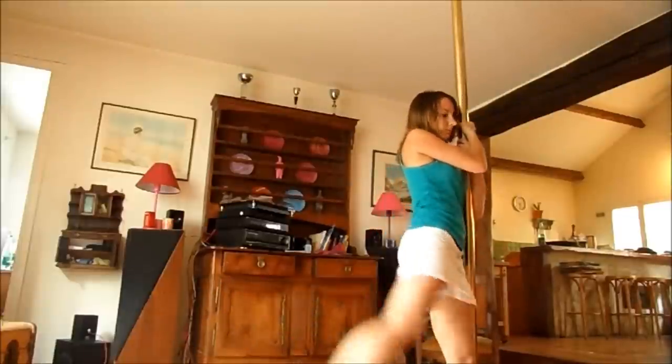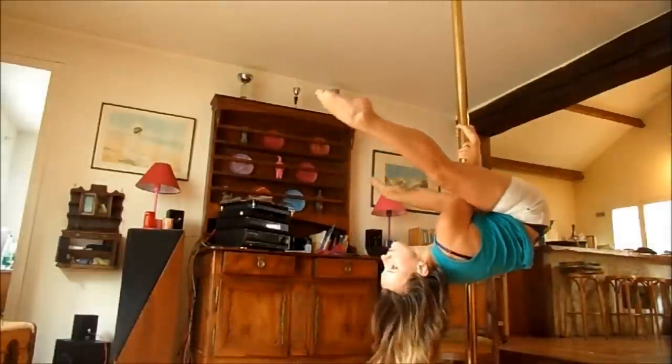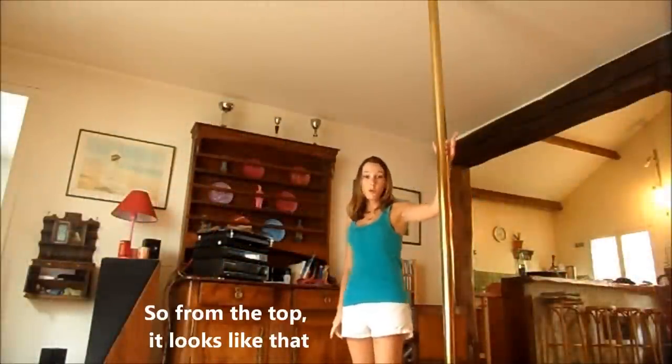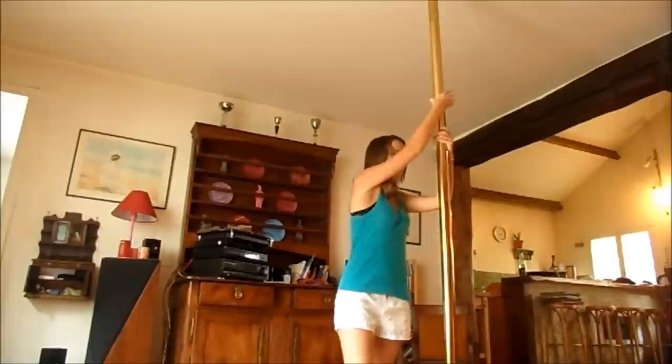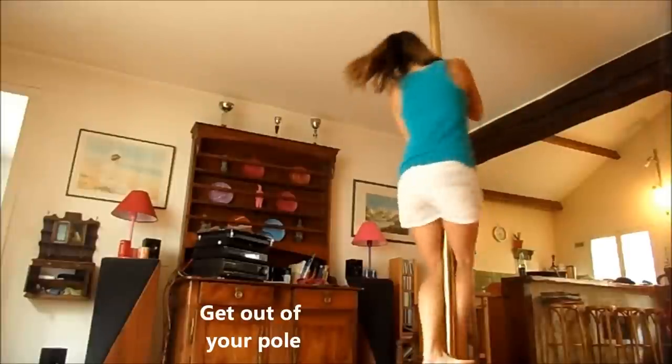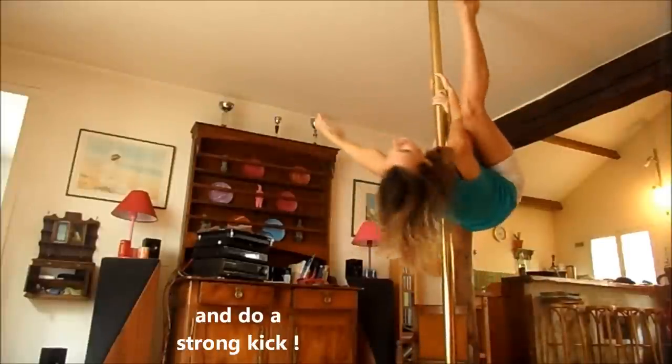On sera comme ça, élan. D'en haut, ça va donner ça. On commence par prendre de l'élan. Ensuite, on sort à côté de sa barre et là, on kick.